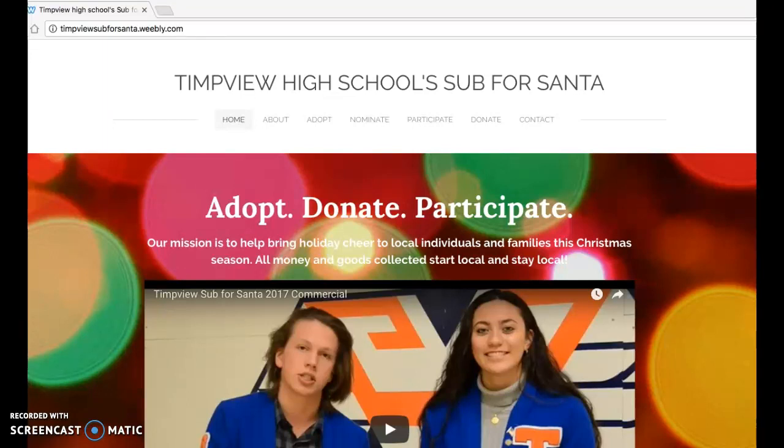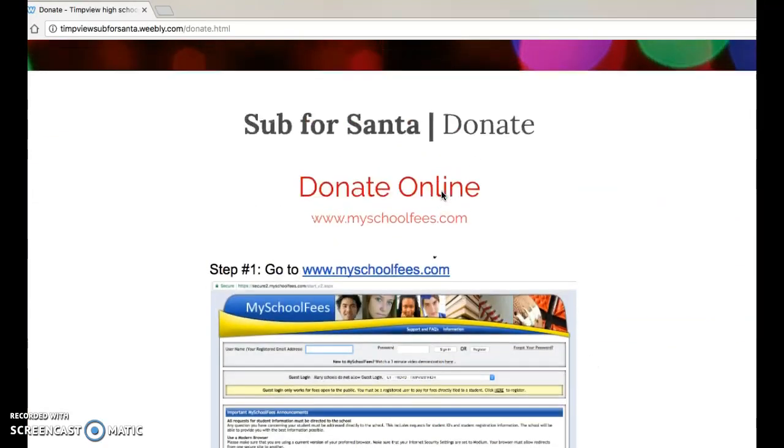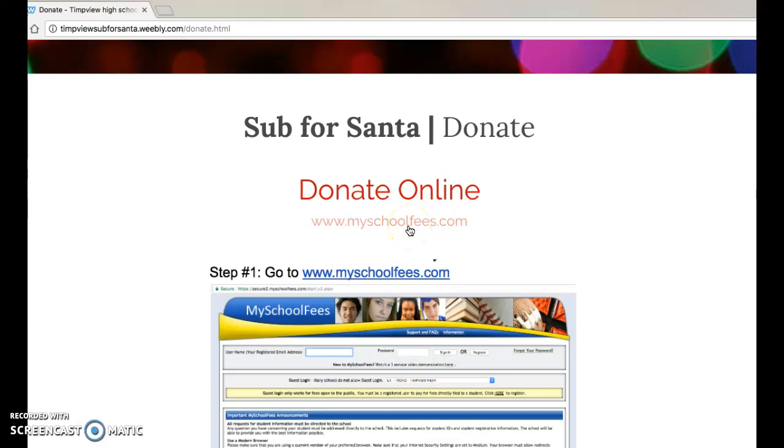You can go directly to the site or go to timpviewsub4santa.weebly.com and click on Donate. That will direct you to a page that gives some instructions, but you can also directly click on myschoolfees.com.